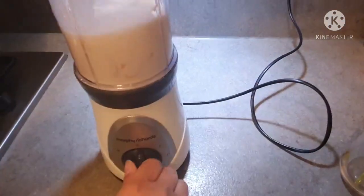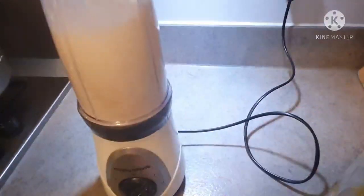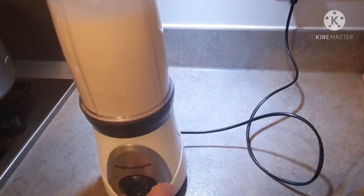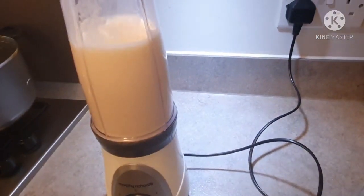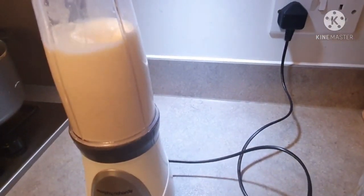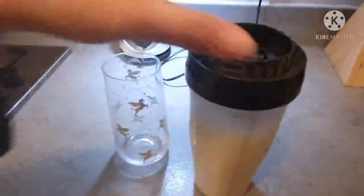And now I am just going to blend it. Now you can see that I have blended it. Now it is serving time.